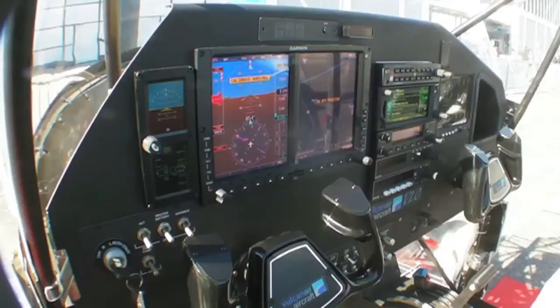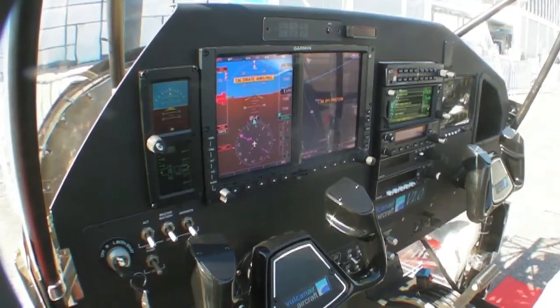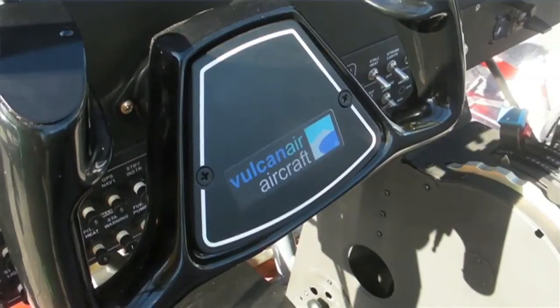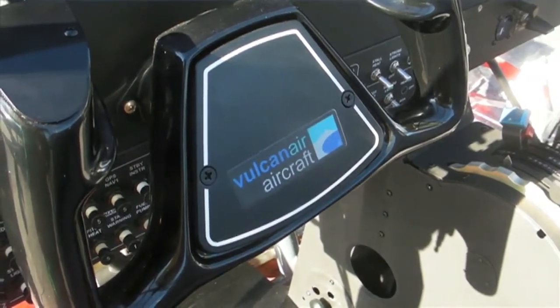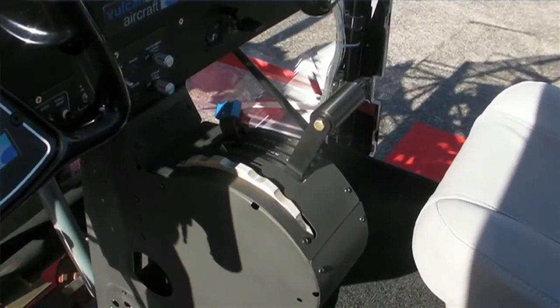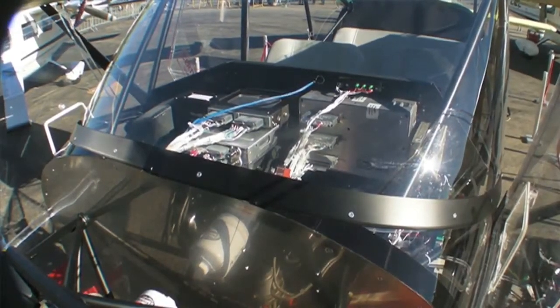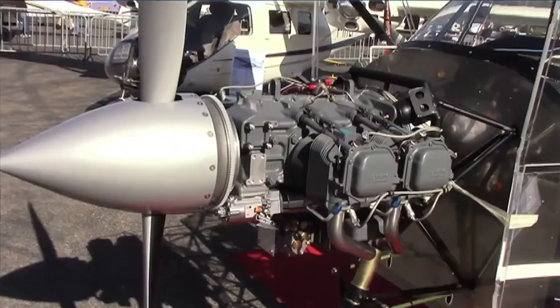That price includes a Garmin 500, a full digital engine monitoring system from JPI, digital instrumentation from Mid-Continent — the new SAM. And the engine is powered by Lycoming.